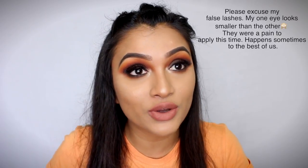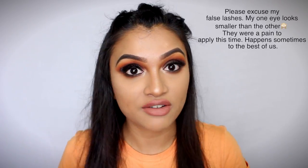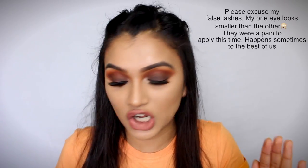Hi guys! Welcome back to my channel. So today I'm going to be doing this makeup look right here. I got inspired by someone, and let me tell you, Instagram has so many talented makeup artists that I continuously keep looking at their looks and feel like recreating them. Today I was just sitting to get ready and thought, why not recreate a look I've been thinking about for such a long time.